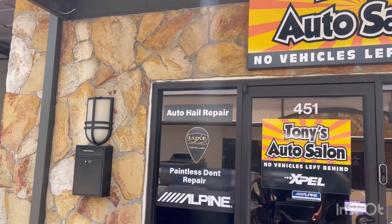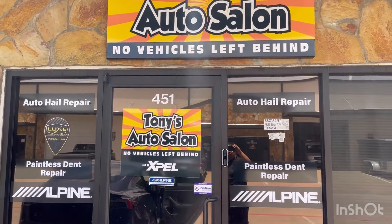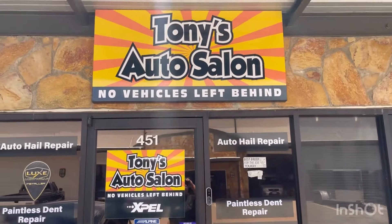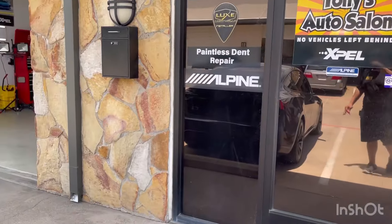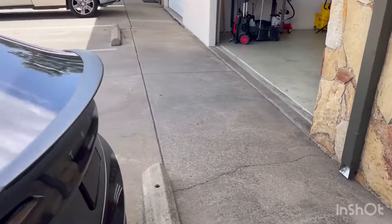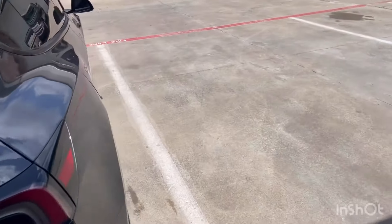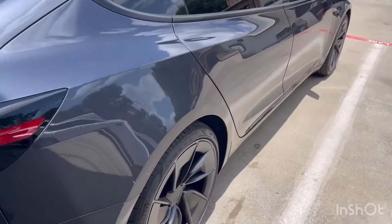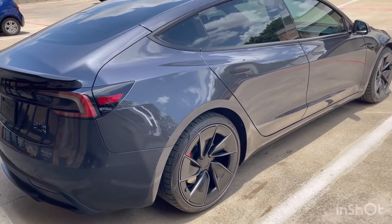Come see Tony's Autoslawn Dallas today — we are authorized XPEL installers, dealers, whatever you want to call it, with over 25 years of experience. We actually have a Tesla Model 3 identical to this one sitting on the other side of the shop right now, and we're doing the full works to that one too. Stay tuned.